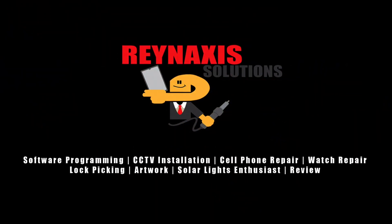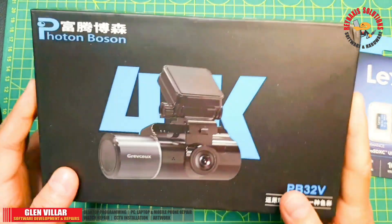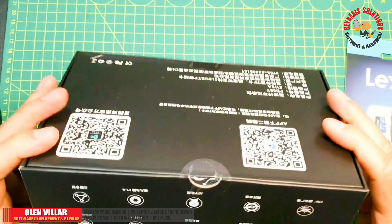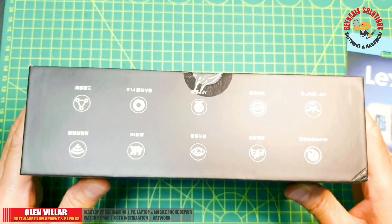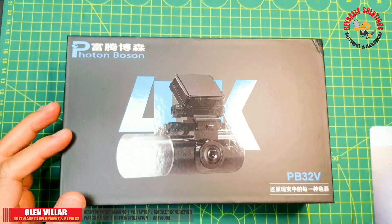Grain Access Solutions. Hi, I'm Glyn of Grain Access Solutions. Welcome to my vlog. In this episode of Grain Access Solutions, I'm going to show you how to set up a dashcam called PotonBoson.